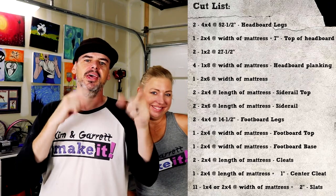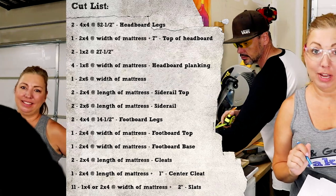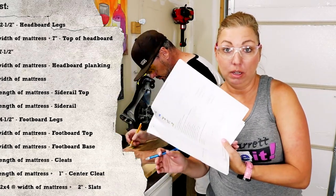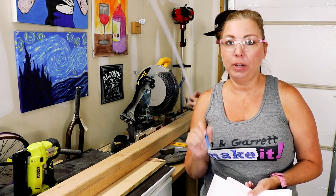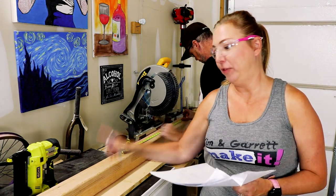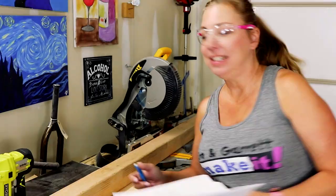We're gonna slide the cut list in right here for a couple of seconds while we set up over at the miter saw. We've not made this bed before so we're going to wing it a little as we go along, following the directions. First step is to cut the headboard legs and foot legs — we're gonna use a 4x4 and cut it at 52 and a half and 14 and a half inches.